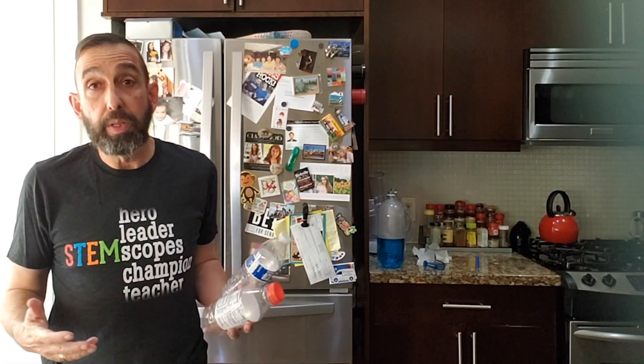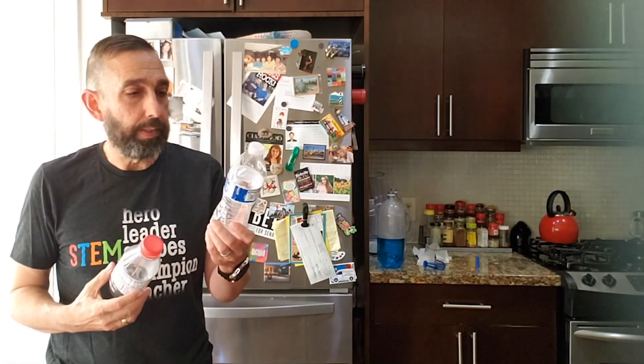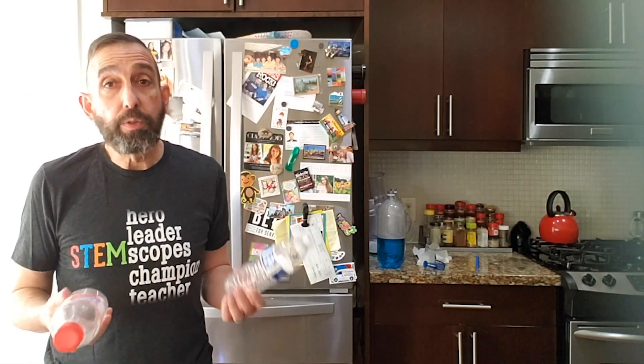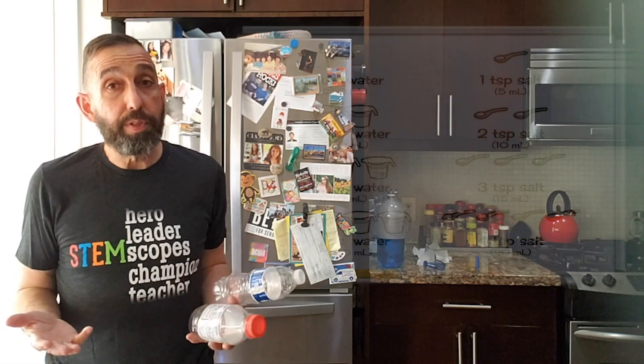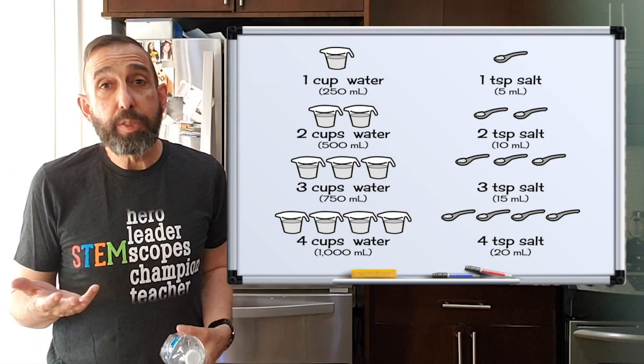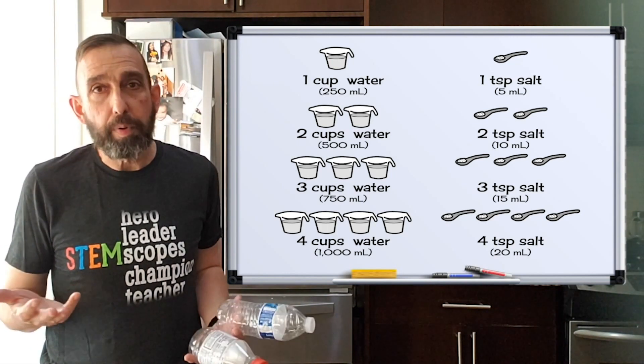Maybe you don't have a two-liter bottle. Maybe you have something smaller, like a smaller drink bottle or a milk bottle. That's fine — you're just going to use less water. Just remember this formula: basically one teaspoon of salt for every cup of water.